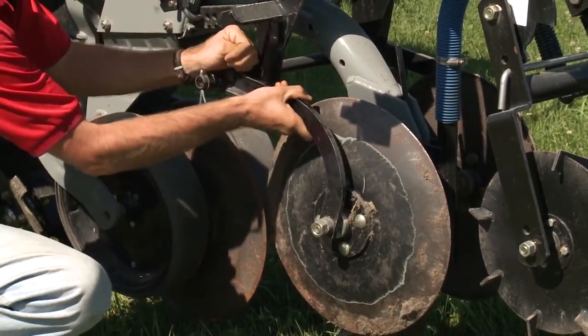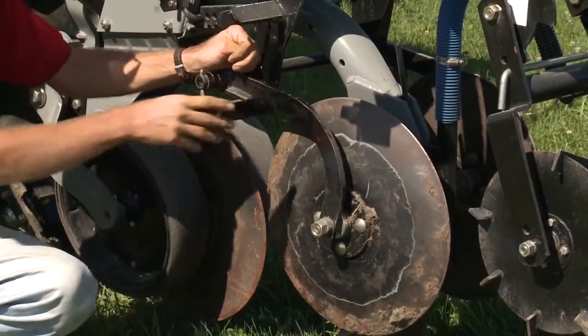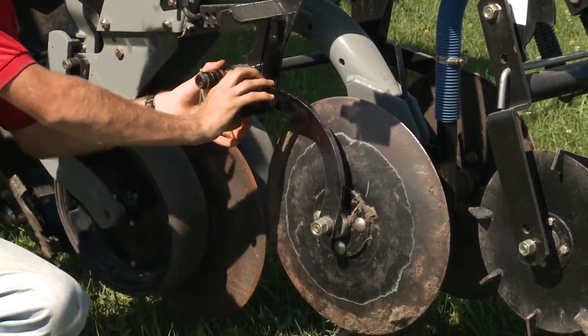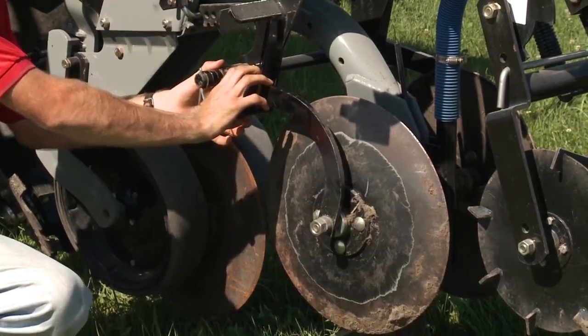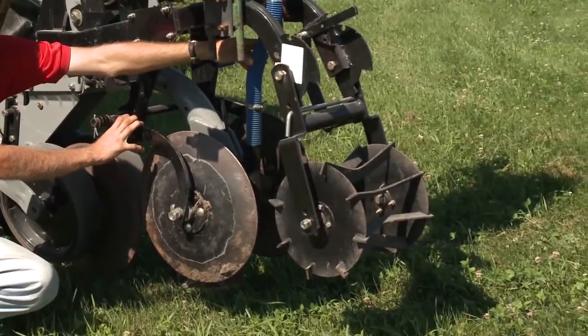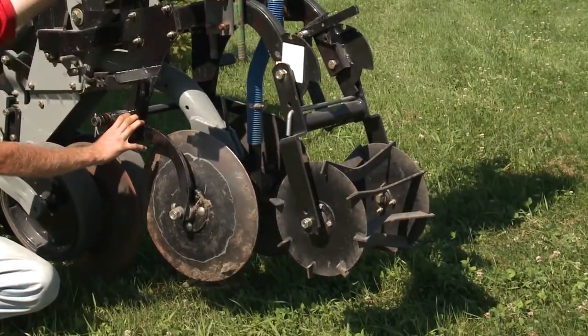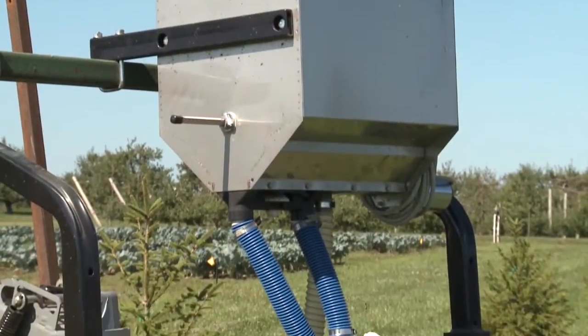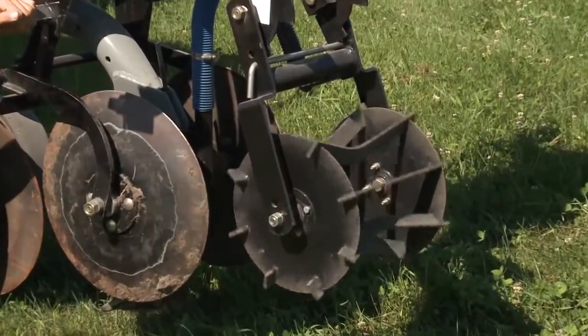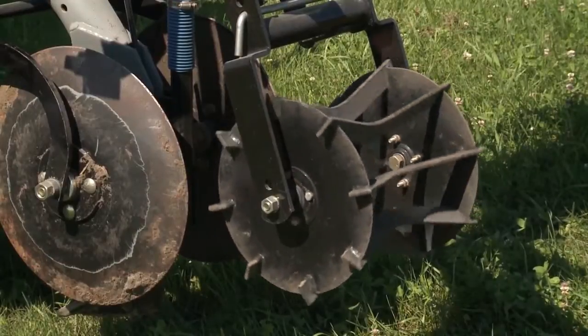Following that is a subsoil shank with a rolling disc on either side. These discs are designed to float; however, we found that in order to successfully till in the rye we had to put a U-bolt and fix it to the frame of the strip tiller. The shank also allows us to deliver fertilizer in the row with a side-dressing unit mounted above. Then lastly there's a rolling basket which breaks up any remaining clods in the planting area.